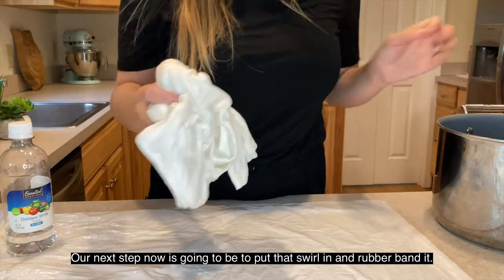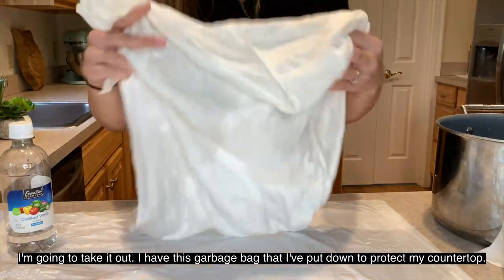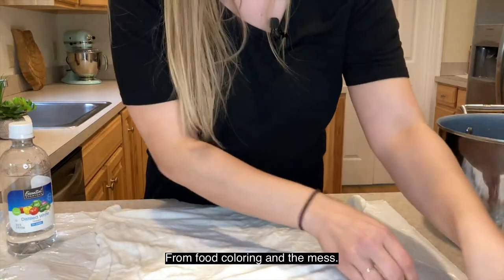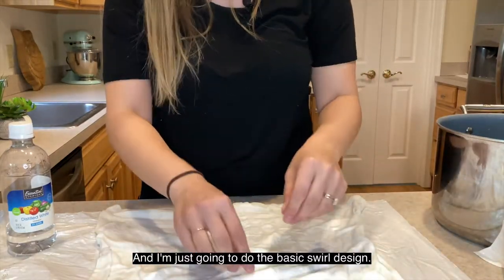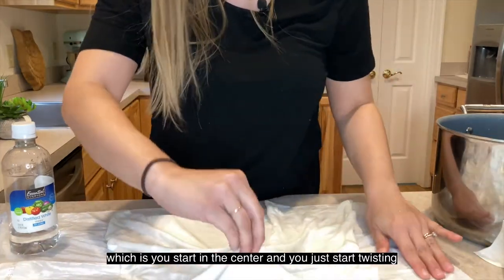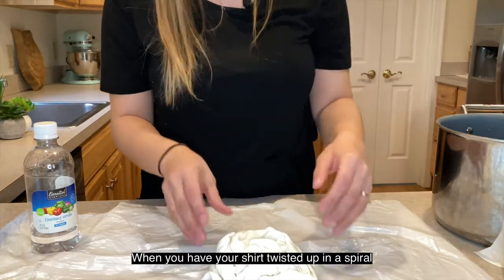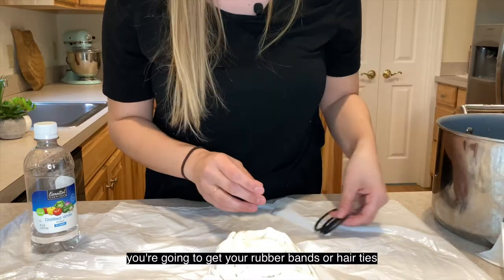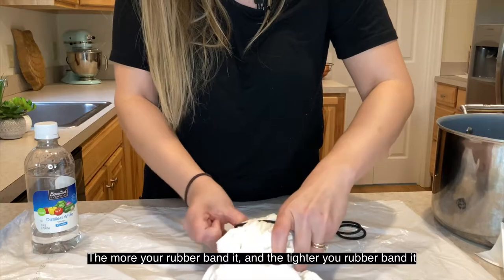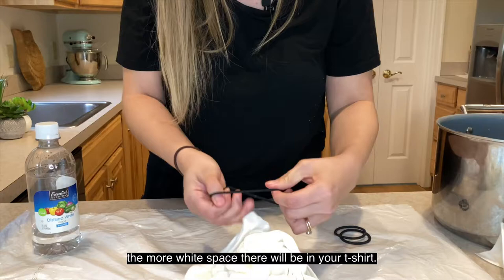Our next step is going to be to put that swirl in and rubber band it. We're going to take the shirt out. I have a garbage bag put down to protect my countertop from food coloring and the mess. I'm going to do the basic swirl design — you start in the center and just start twisting. When your shirt is twisted up in a spiral, get your rubber bands or hair ties and rubber band it. The more tightly you rubber band it, the more white space there will be in your t-shirt.